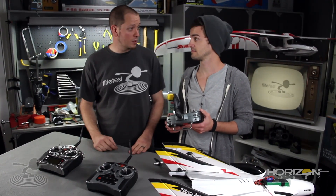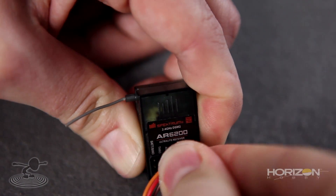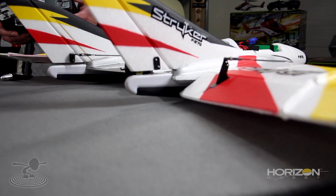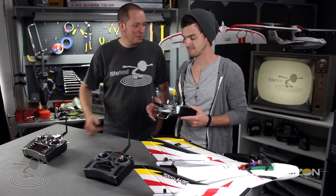You need to take your aileron and your elevator plugs and swap them. Then go back to your reversing and it'll be just fine. If you can't find the right solution with reversing alone — it'll be different on different airplanes — swap out your connectors: take your aileron plug and put it into elevator, and elevator into aileron. Then go back to your reversing and it'll work out. Now we've got our reversing and servo leads reversed. Give me a right, a left, an up, a down — you're good to go. We're done with the Spektrum DX6i.